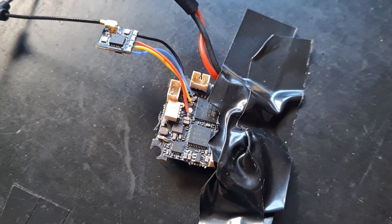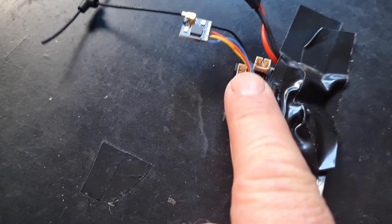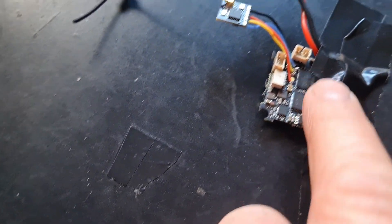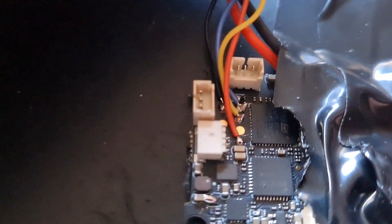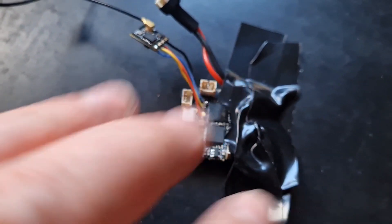Here's the receiver soldered up to the all-in-one board. As you can see throughout every stage I've taped the components to my workstation — just to stop them moving, but also to protect components from solder splatter. It's all soldered up, not pretty, but it's the best I can do with my big sausage fingers.